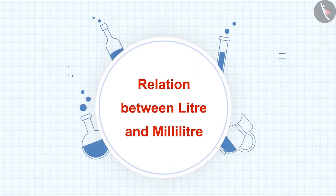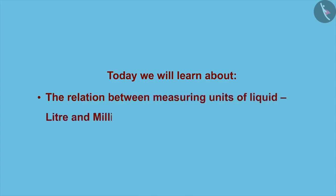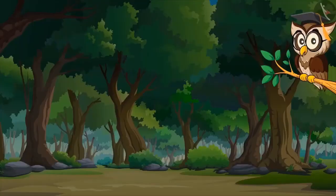Relation between litre and milliliter. Today we will learn about the relation between measuring units of liquid, litre and milliliter. Hello, I am Vice Owl. Welcome to the forest.